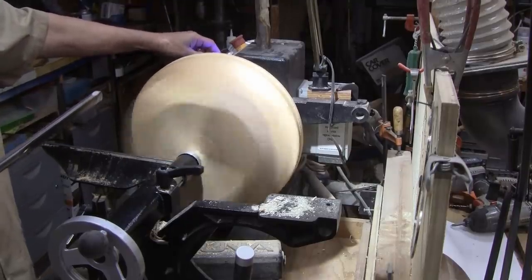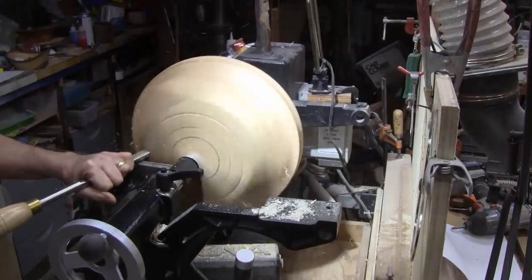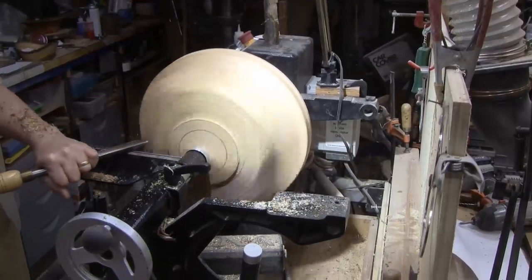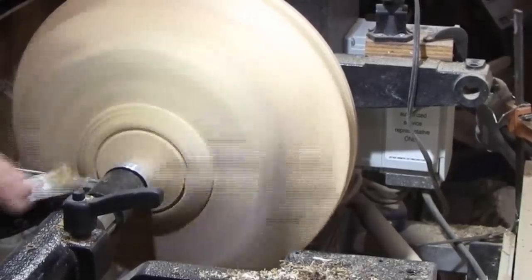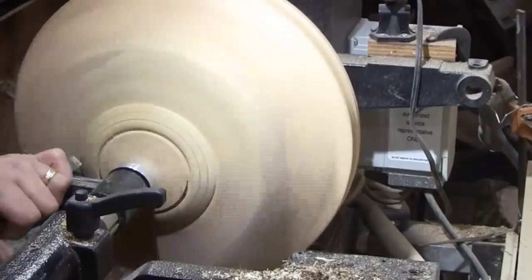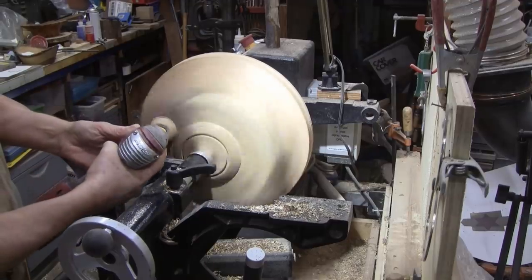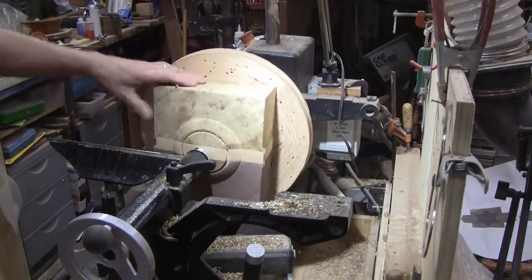It's really balanced nicely — it's about 700 RPMs. Just go over the whole thing with the two-inch. We'll sand this up to 400 and we'll get it flipped around.